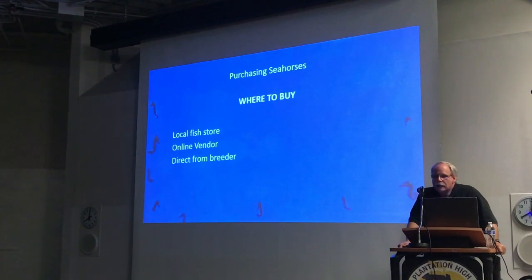The other big advantage of buying from a breeder is the support. Should you have questions or issues, they're probably going to be your best resource. Over 50% of our health calls are from people who did not buy seahorses from us — they bought them somewhere else and couldn't find the help they needed.